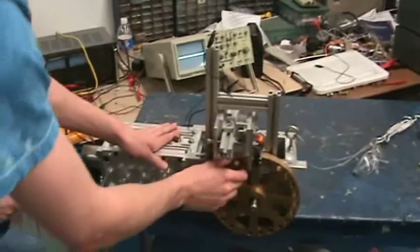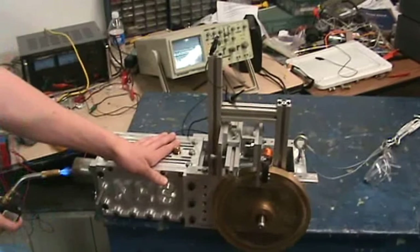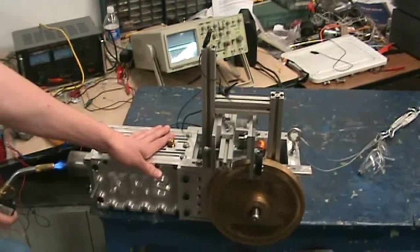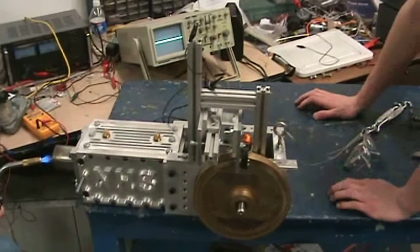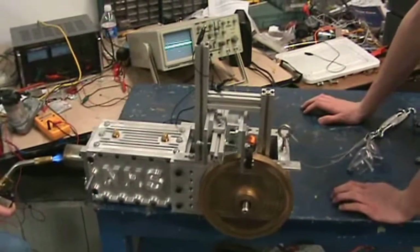Once the engine was fully assembled, it was time to test it. One test we did was to hook up our homemade generator, which was attached to the engine, to an oscilloscope to see how many volts were being produced. Although the number of volts generated were not off the charts, it was very encouraging to know that we could generate electricity using only solar power and an engine entirely designed and created at Newberg High School.